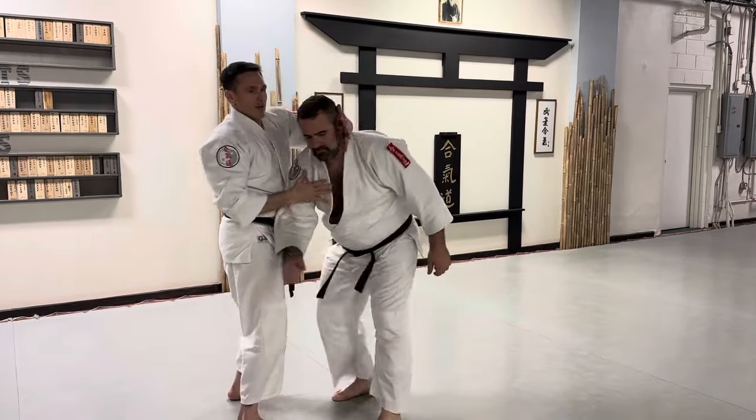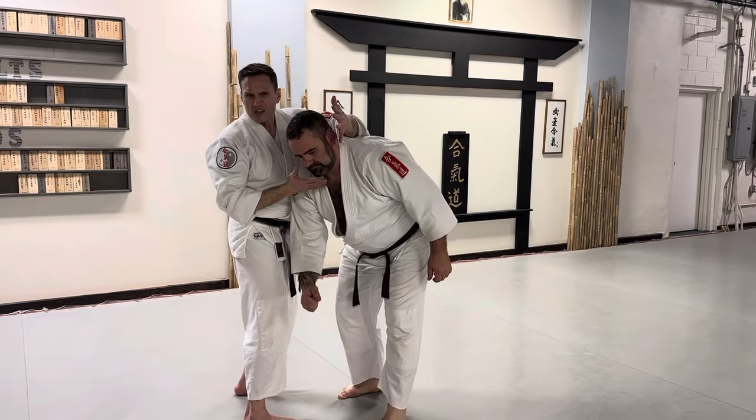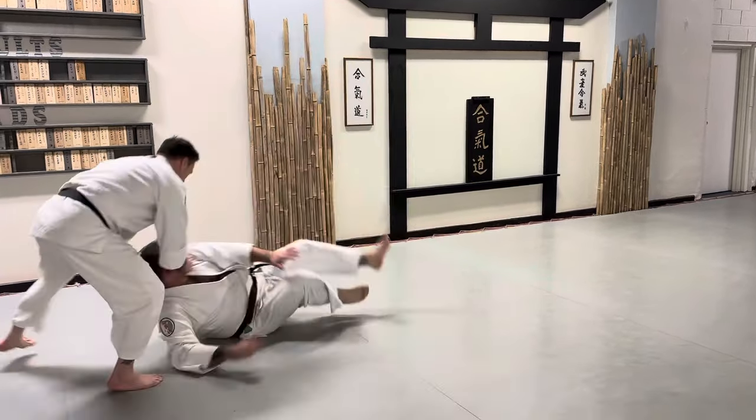I'm going to sweep his arm down, and normally we would do like an Irimi Nage here. I'm actually going to do Mananagi — basically throw him by his head. I'm going to twist his head. Got to be careful here. I'm going to twist him by his head and bring him to the ground.